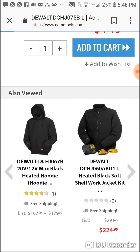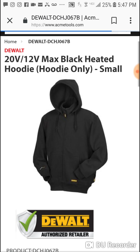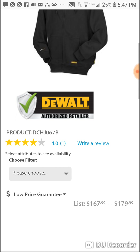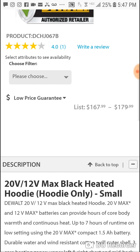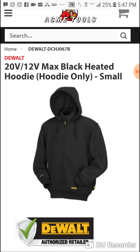Here it is. You can use the 20-volt and 12-volt stuff with some of this heated gear. Let me find the low price list — but how much is this?